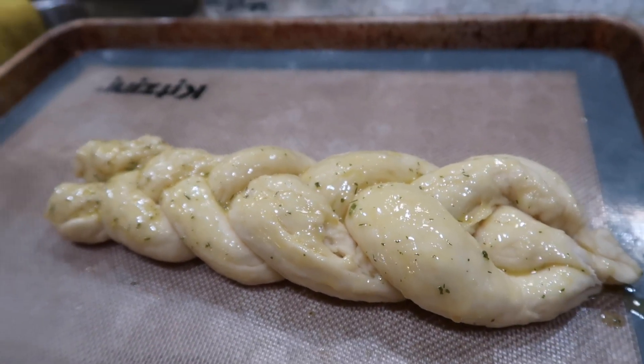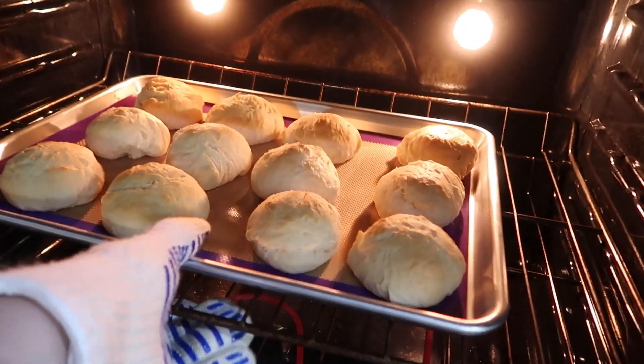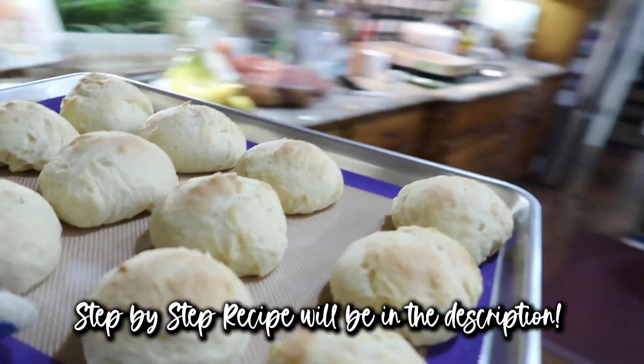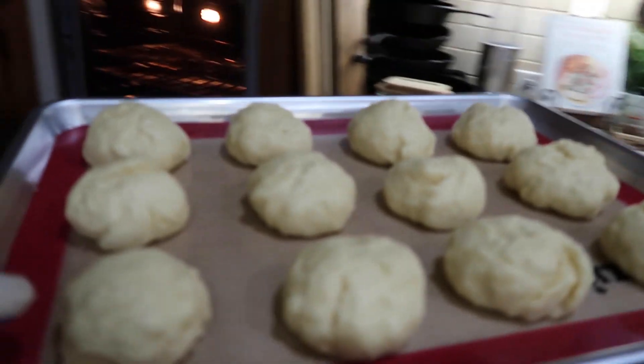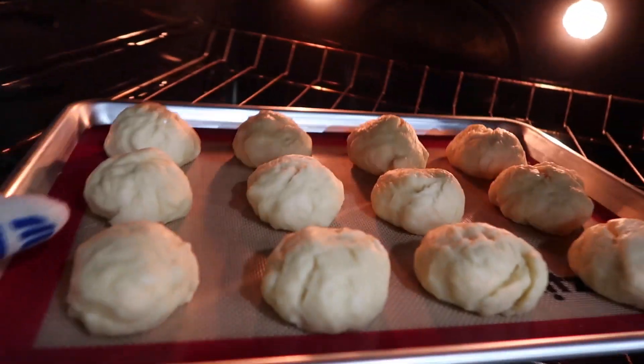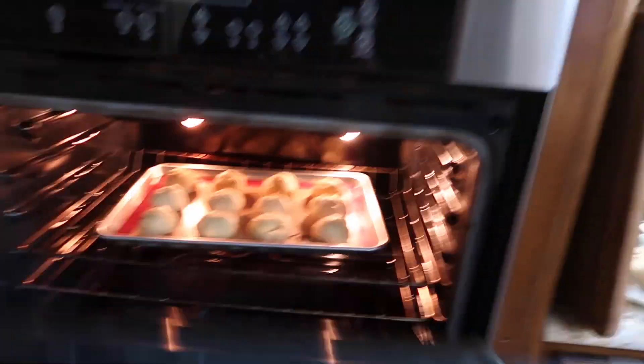Then I get them into the oven — 375 degrees for about 15 to 17 minutes — and they come out absolutely perfect. This is usually when people start wandering into the kitchen to just take a little taste test to make sure they came out okay.